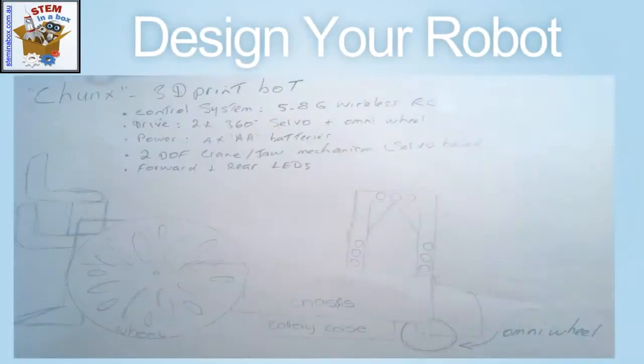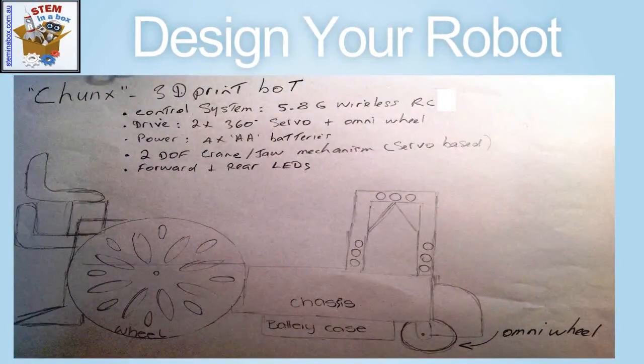Having a clear idea of your project is essential for success. Your design plan could take many forms such as a sketch, schematic or circuit diagram, which are typically useful ways to clarify your design idea.